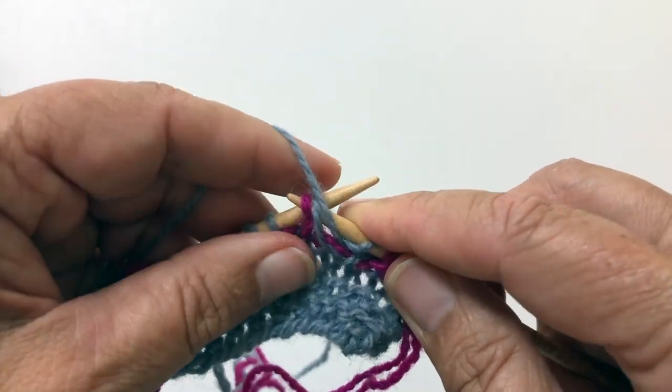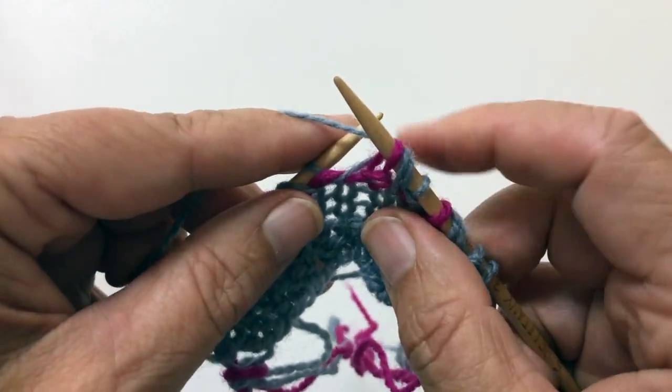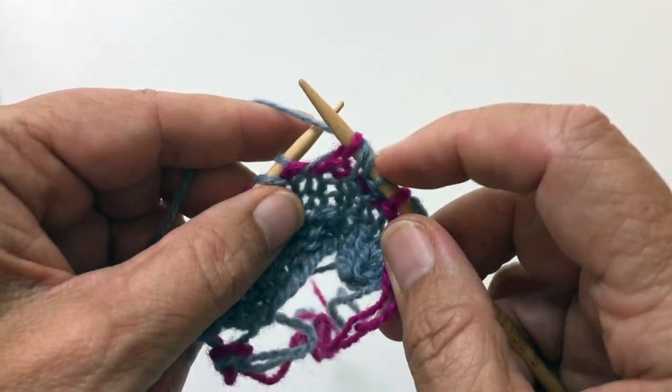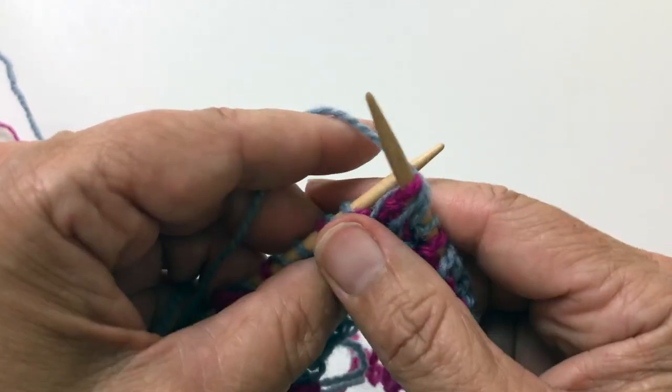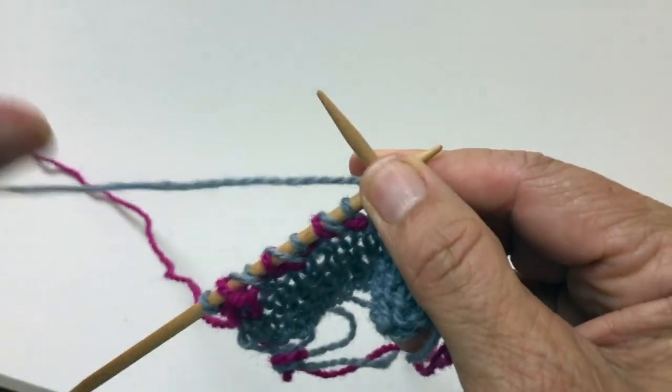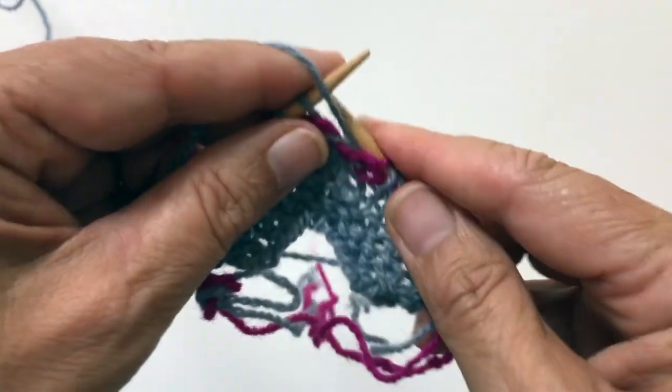Create a second yarn over by slipping and creating another yarn over. So now we have two yarn overs, and that's what we want. I've shown you with the right hand, so it's the same.